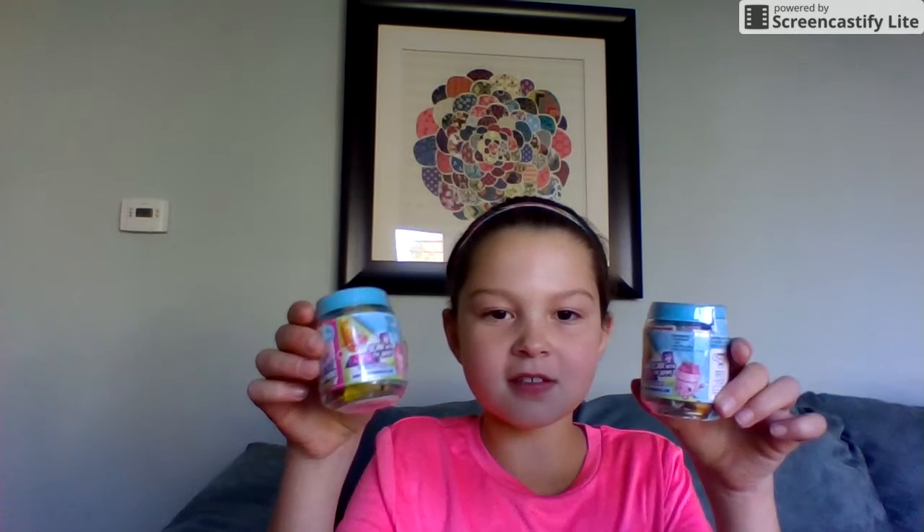Hi, I'm Allison and we're going to be opening two little things with Shopkins in them. Let's get started!